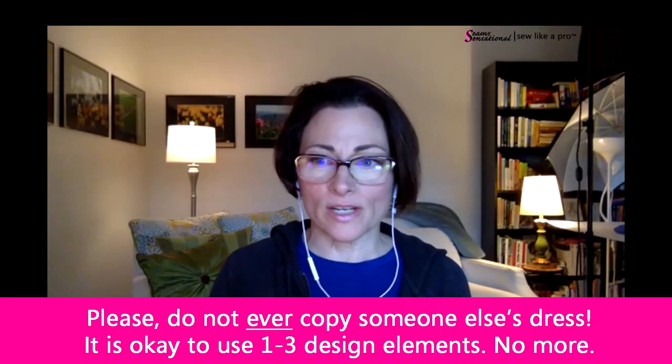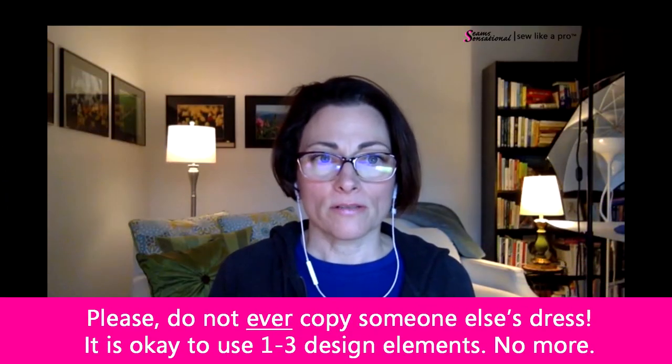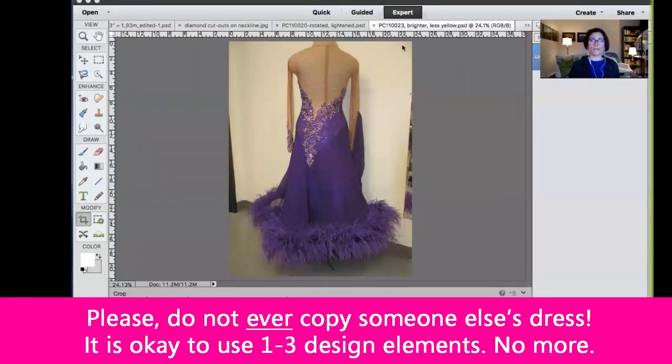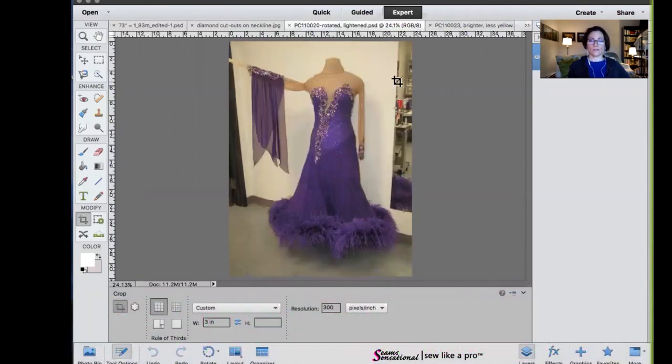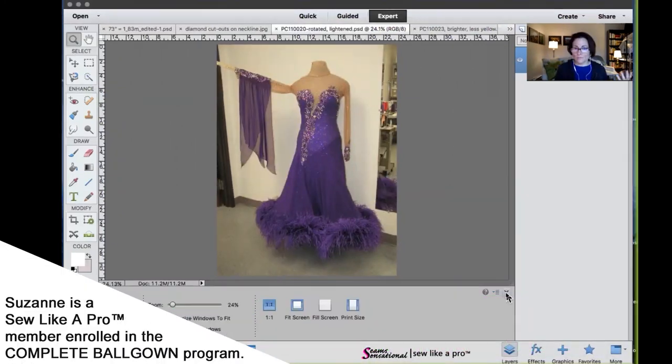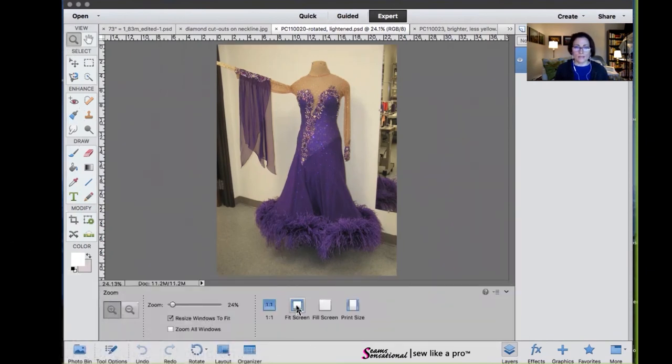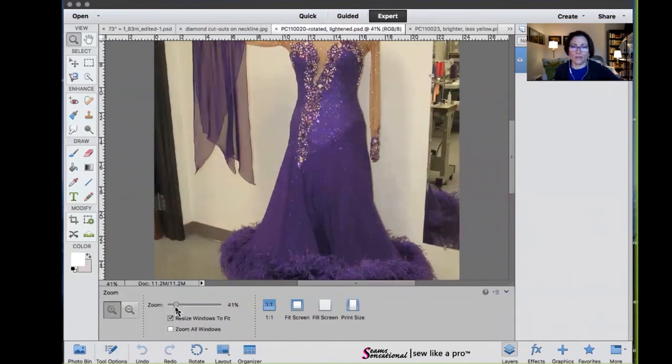The first thing I want to do is break down a purple dress for Suzanne. I'm going to go to share screen — share screen, yes. Now this dress is one that Suzanne asked about. Let's go ahead and take a look at this; I want to spend maybe 10 or 15 minutes on it.